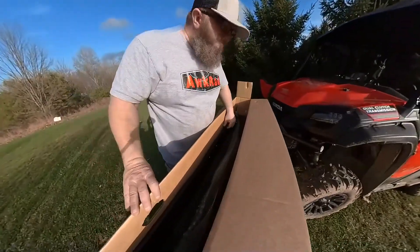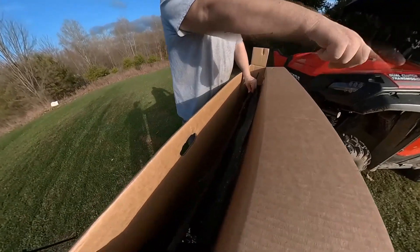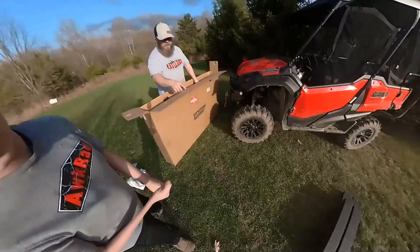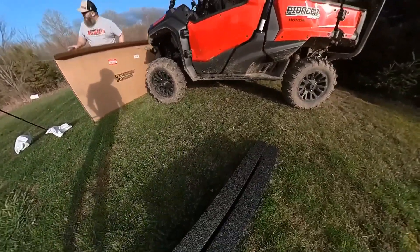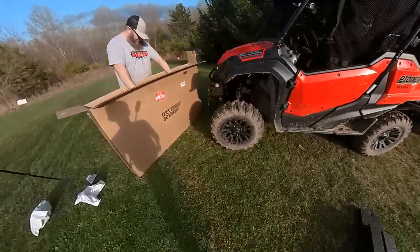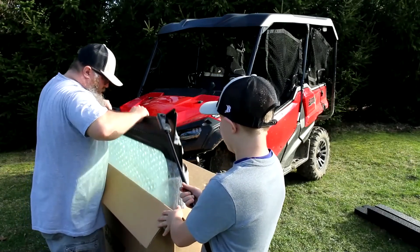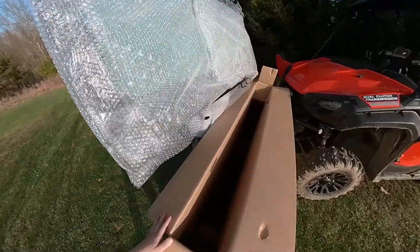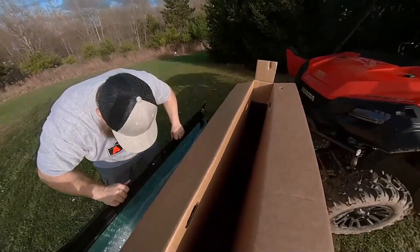I just pulled that off. Go show them that foam — the foam's got a nice slot. This is packed really well: bubble wrap, nice foam. This seems legit and it's heavy. Oh my gosh, is that heavier than heck.